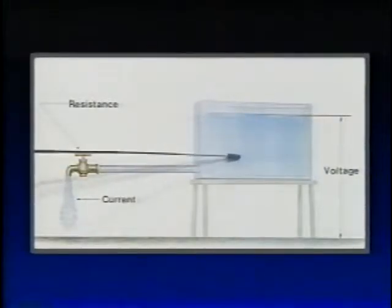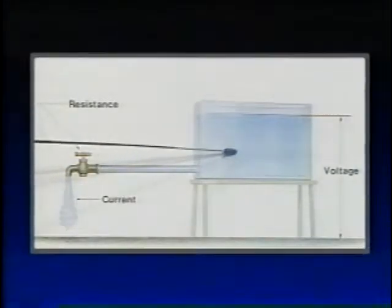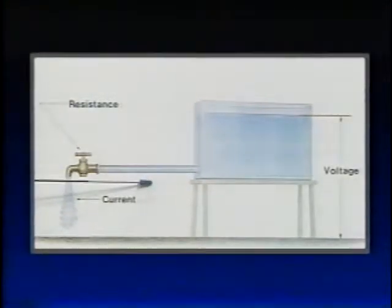Voltage can be defined as the pushing force of electrical current. Amperage is the flow of electrical current, and resistance is the resistance to the flow of electrical current. Water in our holding tank represents voltage or pressure, water flowing through the pipe represents current or amperage, and the faucet represents resistance, which is measured in ohms.